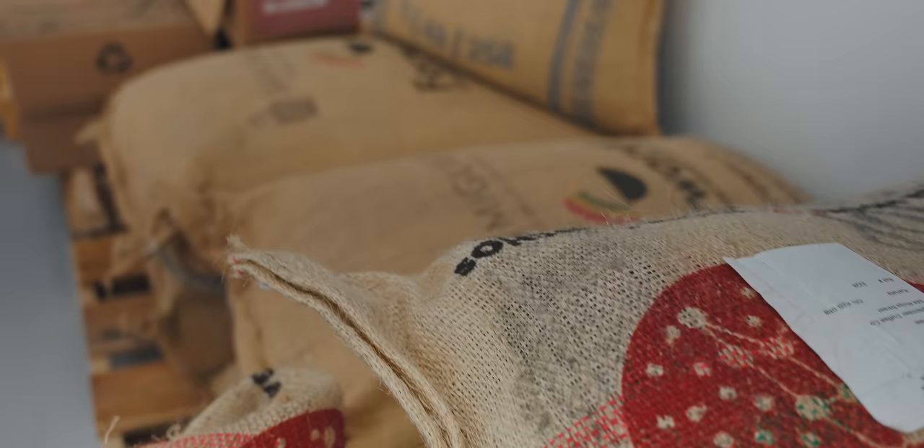This space is September HQ. Welcome. Now, it's pretty empty as you may notice — we only have a bunch of tables in here to pack, ship, and QC, and cup our coffees. We have a bunch of kettles and grinders and a bunch of green inventory here and some storage.